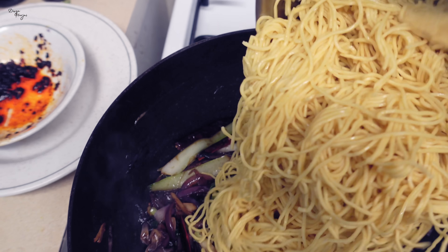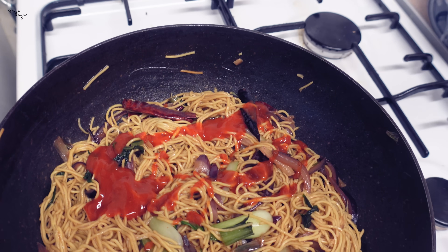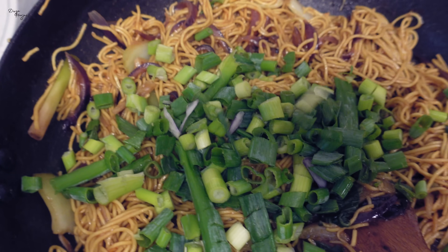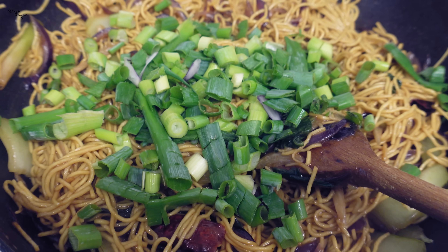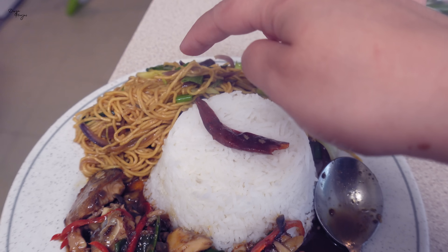I will not add chili sauce because I have already added red and broken chilies. But if you want, you can add chili sauce as well — it depends on the level of spice you want. Now I am adding the noodles and mixing everything well. This is ready — egg noodles, without egg though. This is an Arjuna plate.